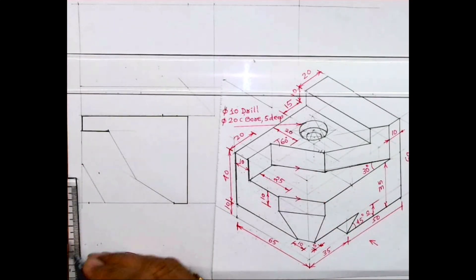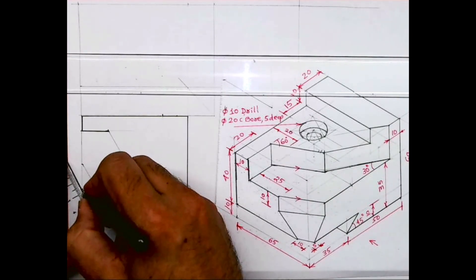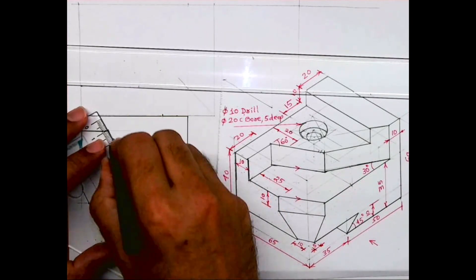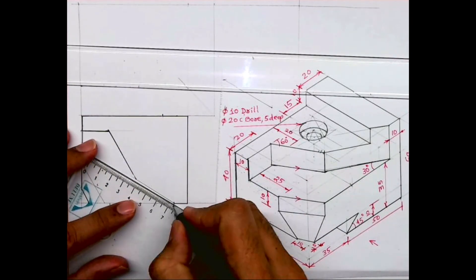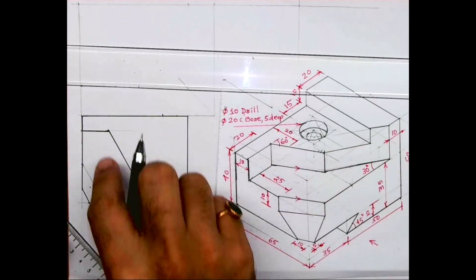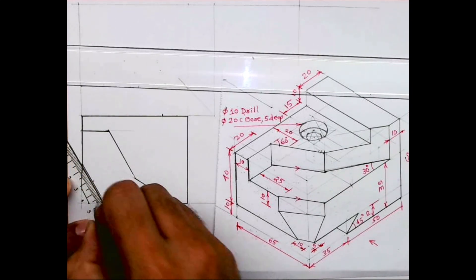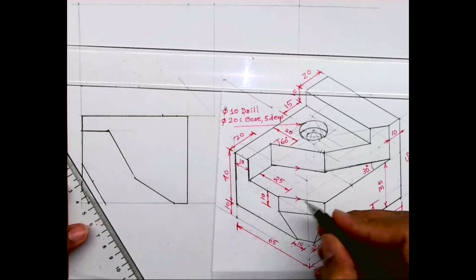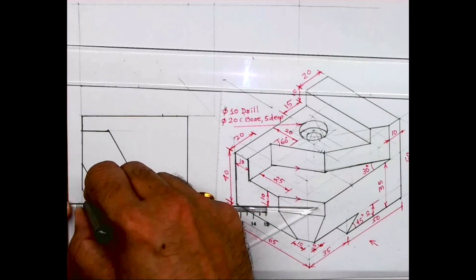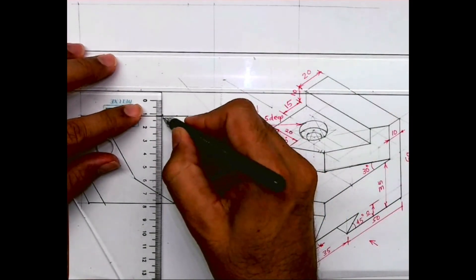I'll draw a horizontal line — I'll take 5 and 10 from here, so that's what is shown. Then we'll draw one more slope, so this way you can draw this inclined line. This is horizontal and from here a vertical line.